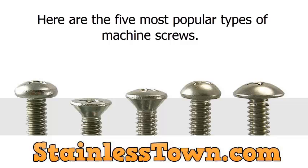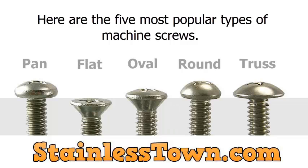Here are the five most popular types of machine screws: pan, flat, oval, round, and truss.